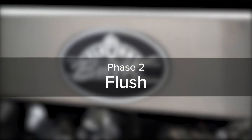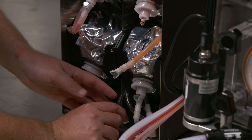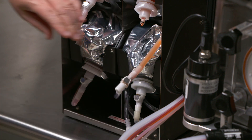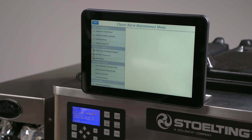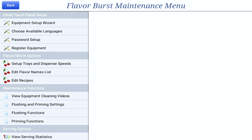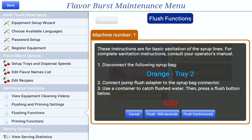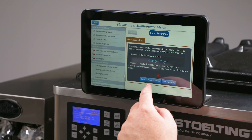Phase two of the clean-in-place procedure is flushing the syrup lines. Start with the first syrup line and then repeat this process until each syrup line has been flushed. Locate the pump flush adapter under the bottom tray and connect it to the first syrup bag connector. Press and hold the center logo on the touch panel to open the Flavor Burst maintenance menu. If the screen asks for a password, enter the password. Find and press flushing functions on the left side of the screen. Press the flavor of the line that will be flushed and instructions will appear on the screen. Make sure you have a container ready to catch the flushed water, then press one of the flush buttons.